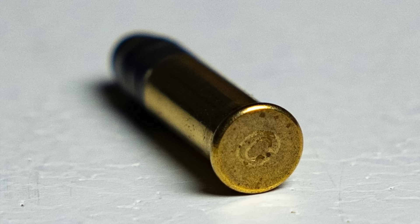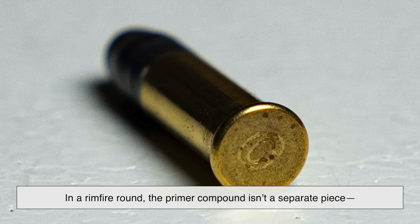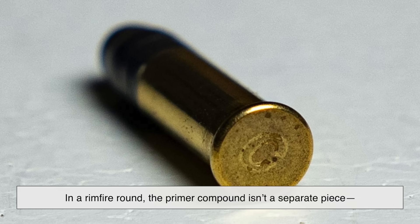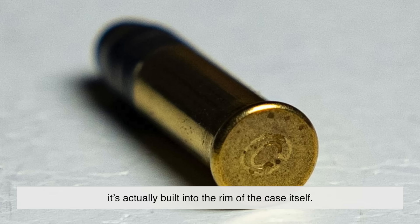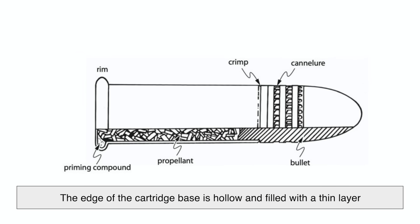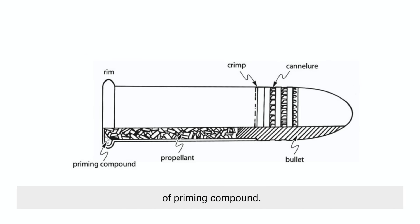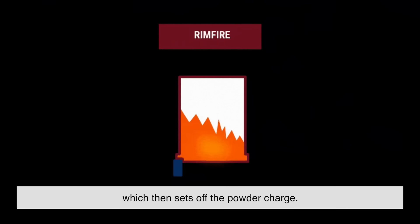Rimfire cartridges are the older and simpler of the two designs. In a rimfire round, the primer compound isn't a separate piece — it's actually built into the rim of the case itself. The edge of the cartridge base is hollow and filled with a thin layer of priming compound. When the gun's firing pin strikes the rim, it crushes that area, igniting the primer, which then sets off the powder charge.